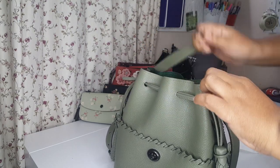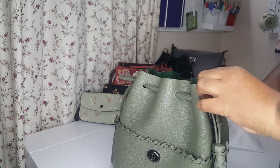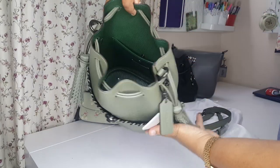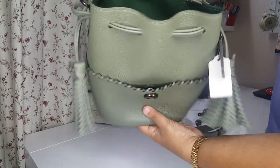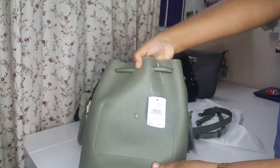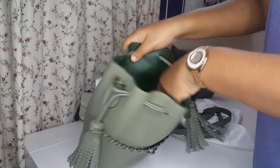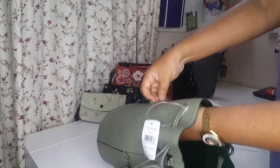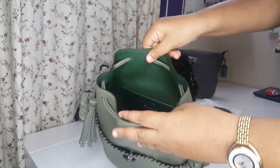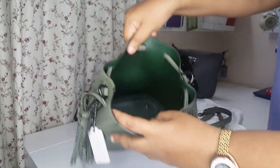Now talking about the inside of the bag - it comes fully leathered, very, very beautiful colour leather. You have one pocket inside, and the size of the pocket is exactly the same as the stitches you see on the outside - we call it like a button. And then you have a grit. That's all - nothing much inside, just a very wide bag.